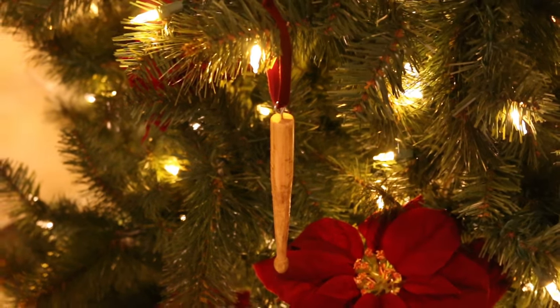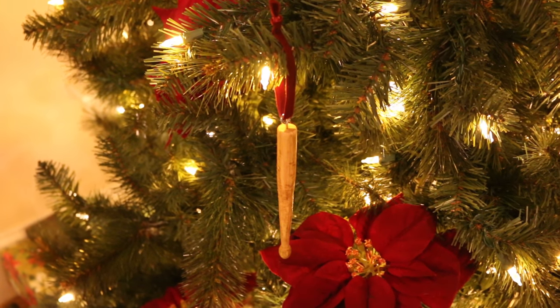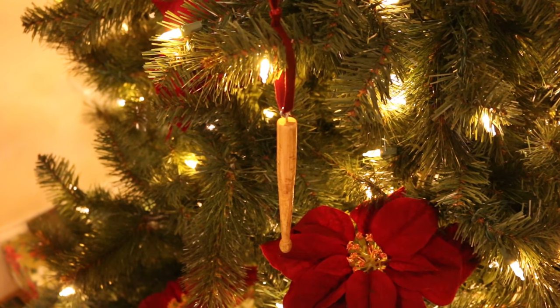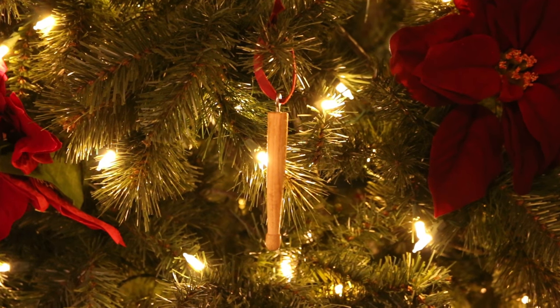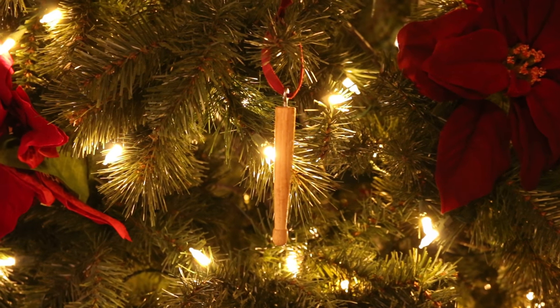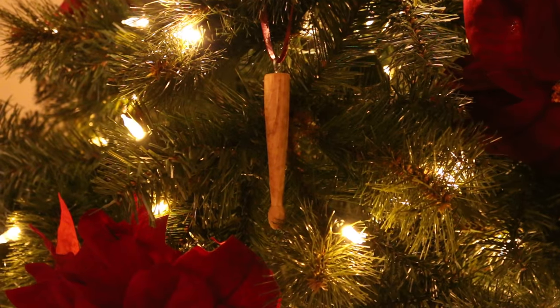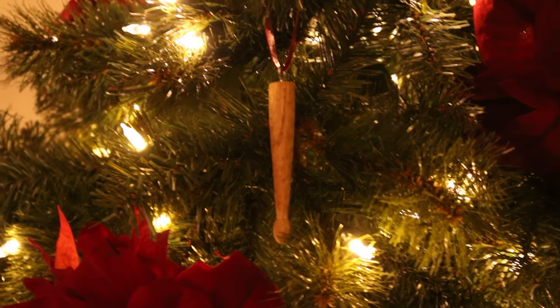I'm all about reusing and recycling materials. Those drumsticks had no life left and couldn't really use them for anything, especially the part where it tapers. So even though this is a quick little arts and crafts project, it still turned out pretty cool. So if you got some old drumsticks and you're in the Christmas spirit, got some time to kill, you want to fill the tree, then this is a project for you. That is it for this one — thanks for watching.